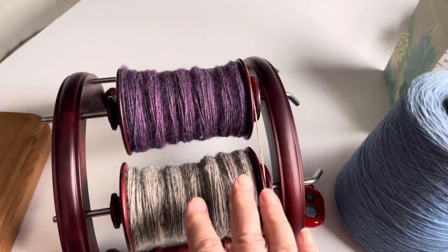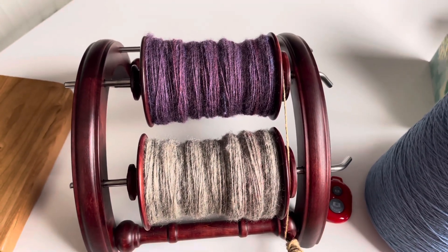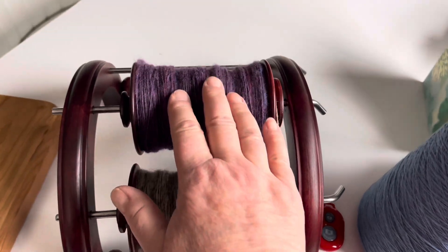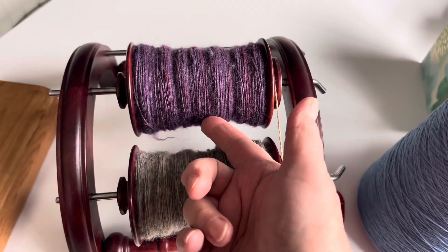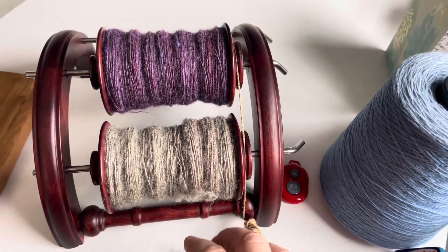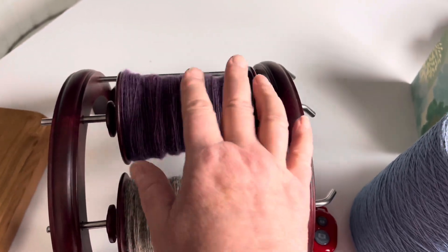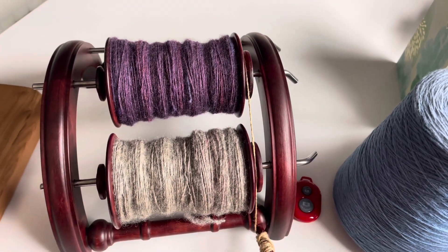Here we have the two separate singles from last week's video. This is the Coopworth 50/50 cross, spun at a 24-single WPI. And this is the progressive batt — it goes from dark at the ends to a light grayish-pink at the bottom. I'm going to chain-ply each one separately. I'll show you the colored one on camera because it'll be more fun, and do the other one off camera since it's mostly one color, but I'll show you both finished yarns.